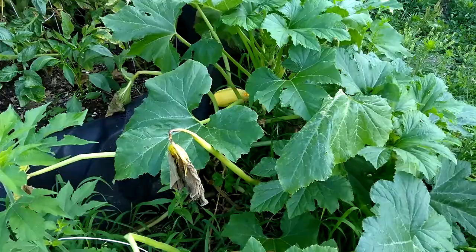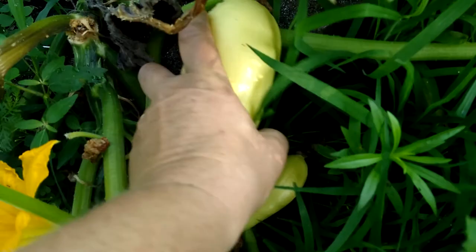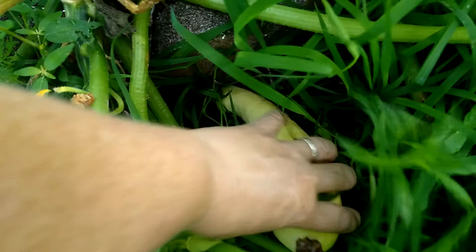Please do not mind the weeds. We are harvesting squash. I'm going to show you one way that I harvest the squash. This is yellow squash — I twist, just twist and it comes out. Another way would be getting your handy clippers and clipping. That would be another way you can harvest squash.